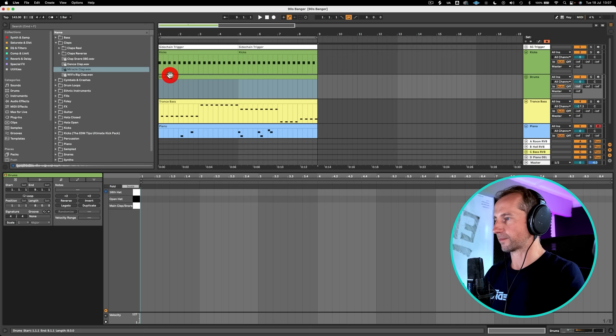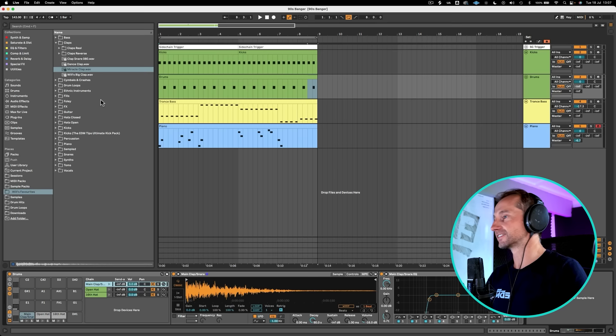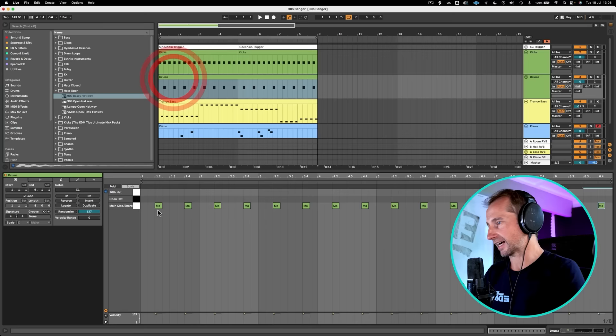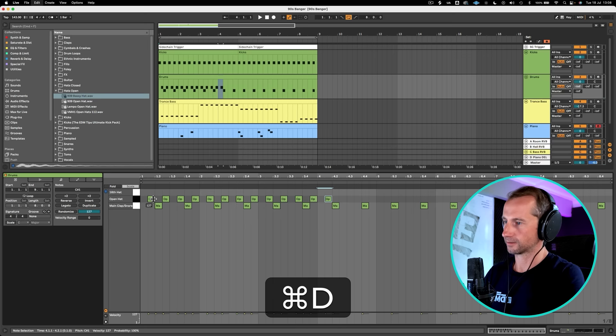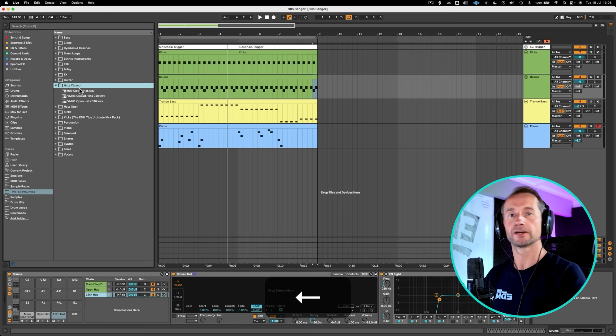Then let's repeat that. And then we need a hi-hat to go in between the claps. Let's use that one, which is a little bit dirty, but that's how we like it. And then we are going to program it in between every single kick. But I want to layer that up with something. So let's get a 16th hat in there. Sometimes just the simplest sounds are best for these kind of tracks.